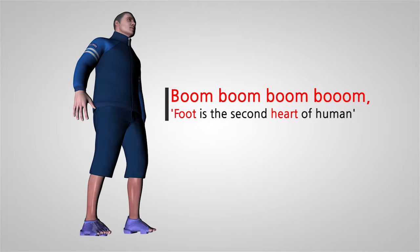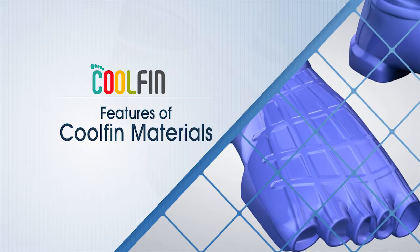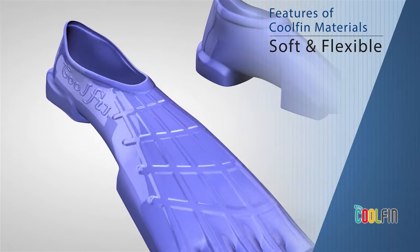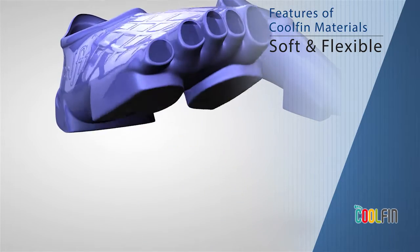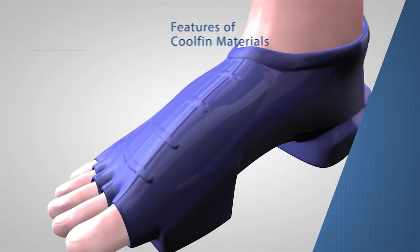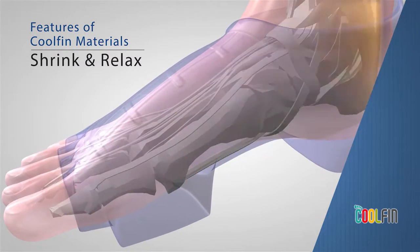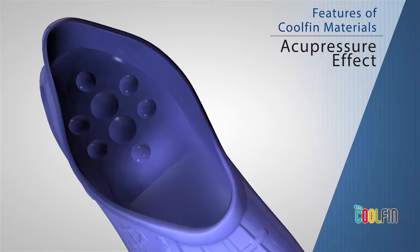Foot is the second heart of a human. The cool fin materials are soft, shrink relaxed, and provide an acupressure effect.